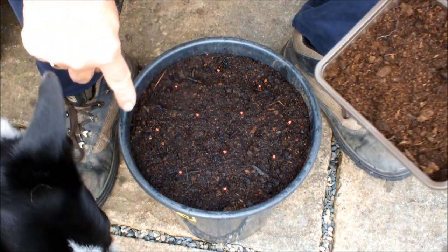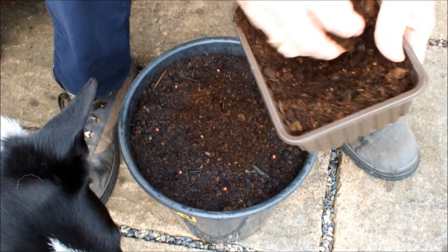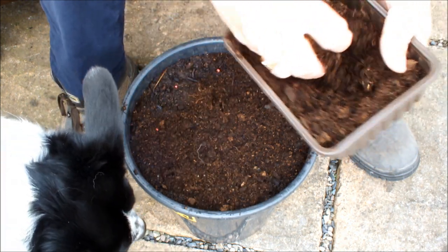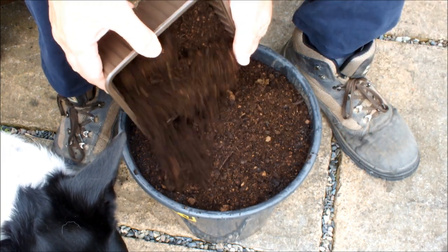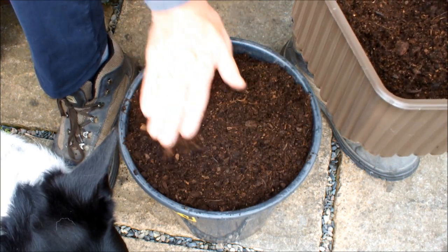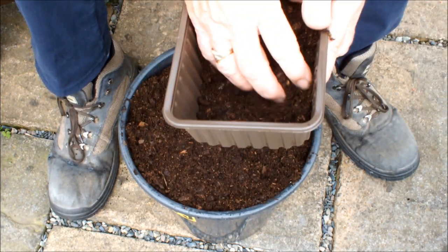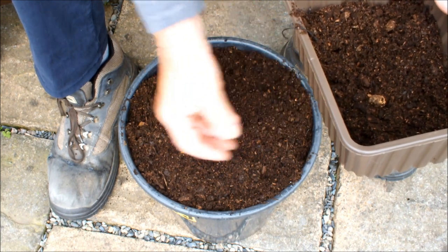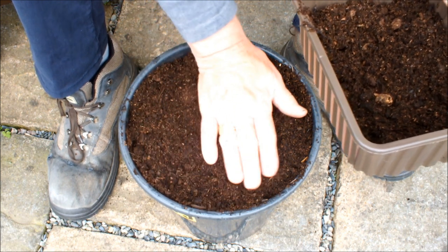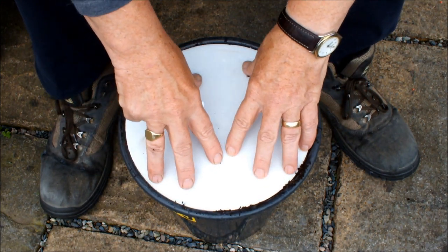What we're going to do is cover these guys with compost, just like this. And now we know with absolute certainty that all those seeds are in at the same depth. So that we get a good contact, pop that on and just give it a firm down.